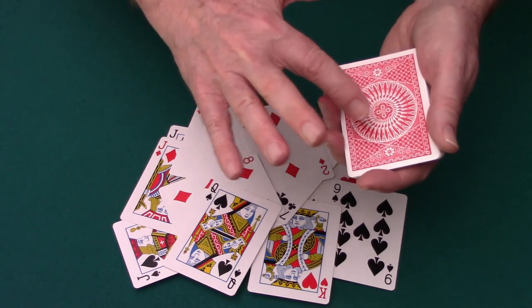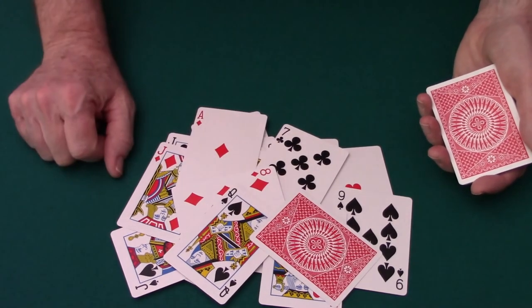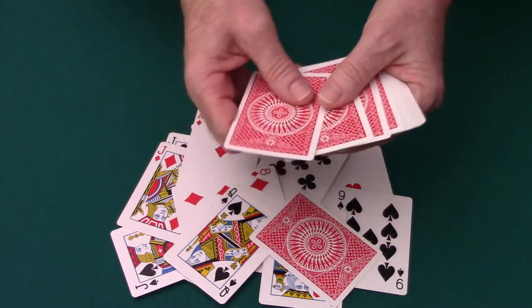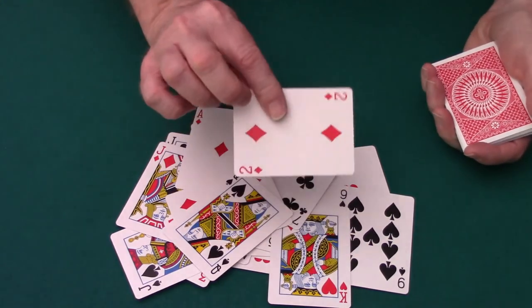Here we go. I'm going to turn over the next card and it's going to be yours. Oh — not this one. This one. Your card. The two of diamonds. Now, that's kind of a little joke you do where you make them think it's going to be the next card in the deck, but it's actually the card they chose — it was already on the table.